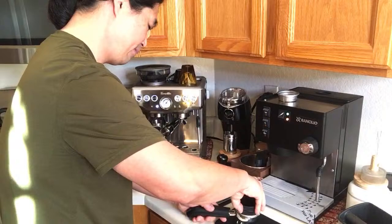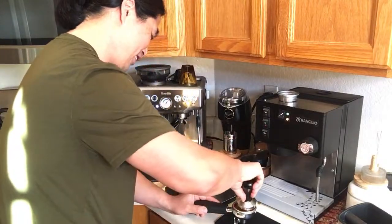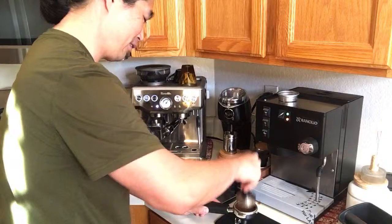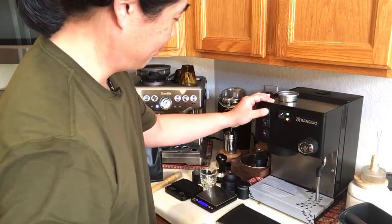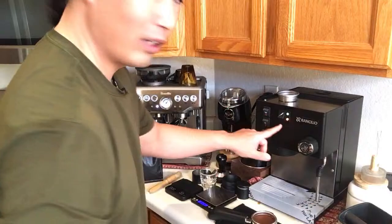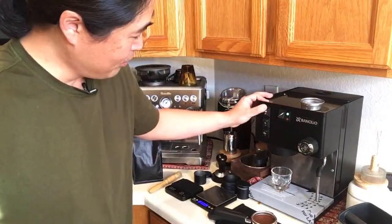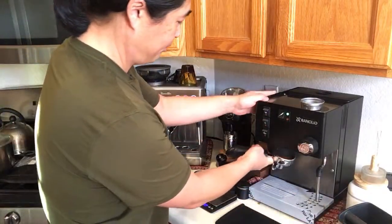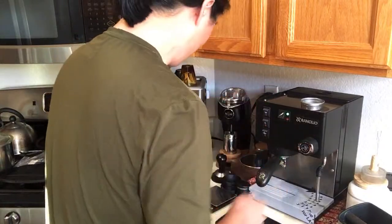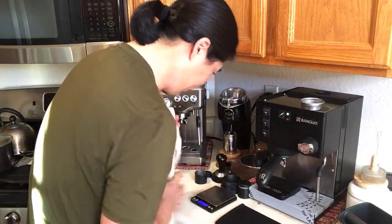That's why I have a big bag — so I can try again. This is pretty fine right now. I'll wait until the light goes off and then flush. This is my third attempt.